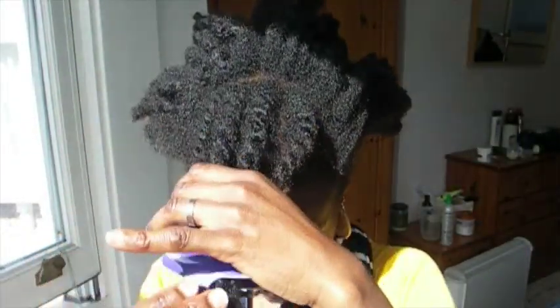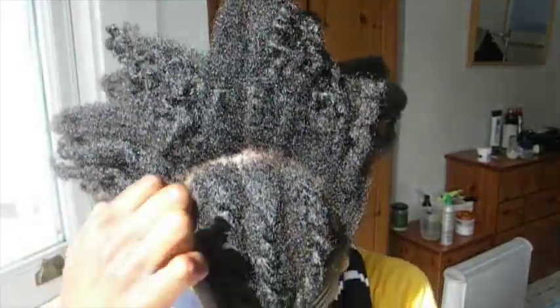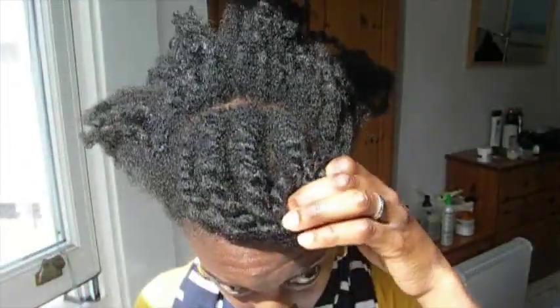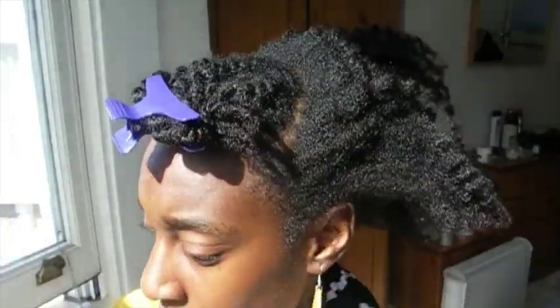On to style number three — I'm calling this style 'Fun in the Sun Bun.' Again, start by sectioning off your bang area, then section it off into four separate sections and flat twist them down, as you can see in the video. Once you've done this, just pin it away, and we're going to work on the back area first.